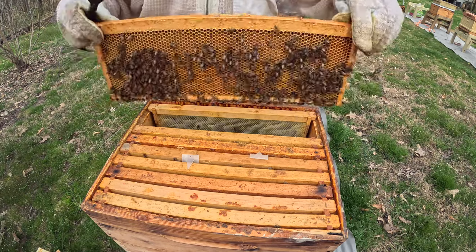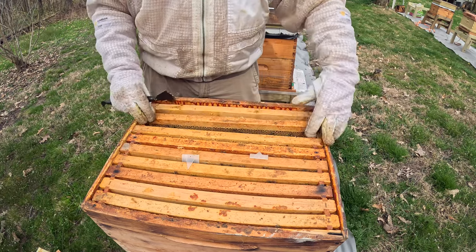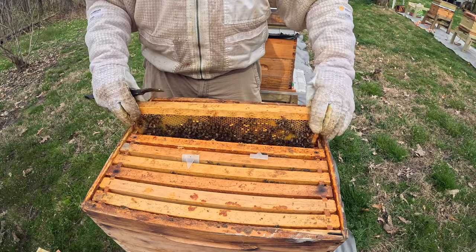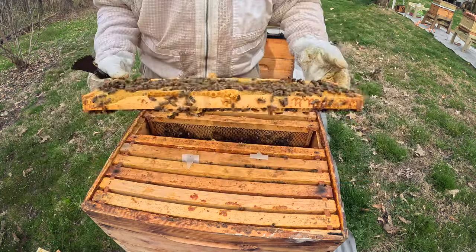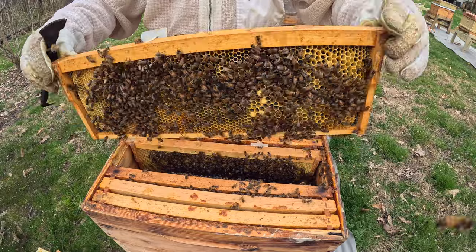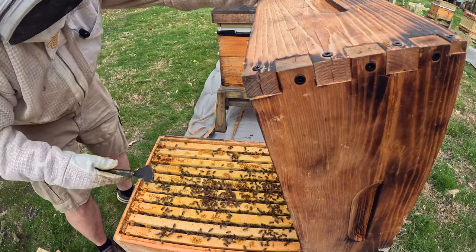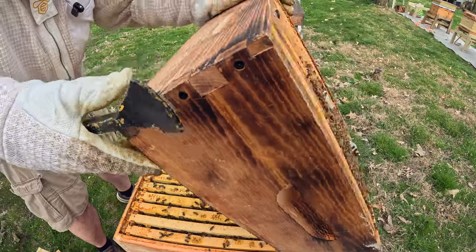This colony here — the last time I was in it, I remember they did not have a lot of brood up in this super, but they were starting to build it out. I expect to see brood right there like that. Fantastic. What I'm looking for here are just any cups down there, and I'm probably going to give them another piece of a pollen patty.